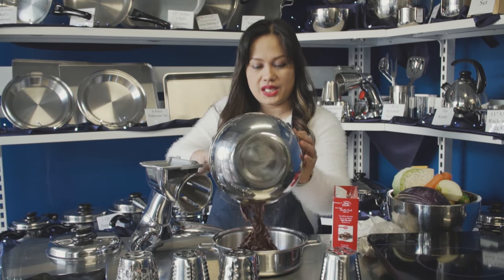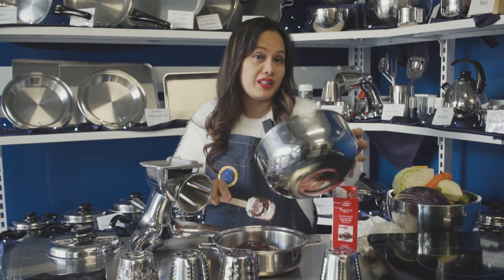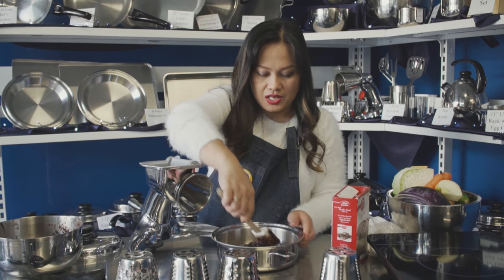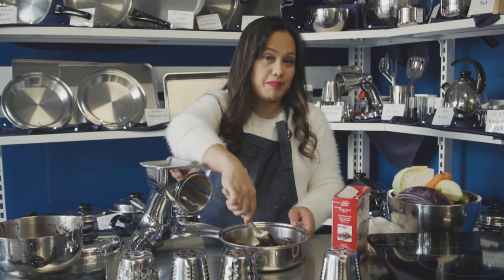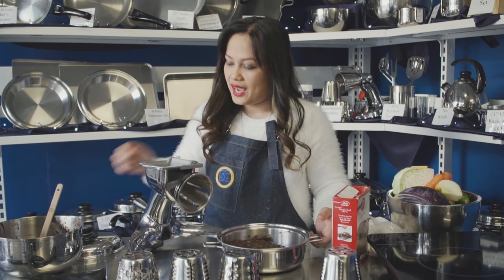With Salad Master cookware, you don't need to preheat. Every piece of cookware is an oven as well, so you can bring it anywhere. If you like camping or long drives, you can travel with your cookware and make pizza, lasagna, or cake wherever you go. This is my ready-to-cook cake.